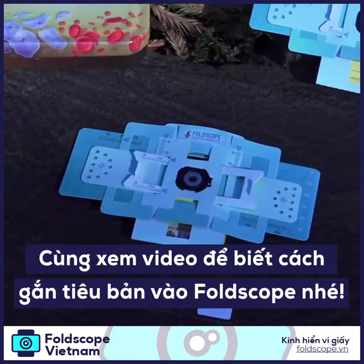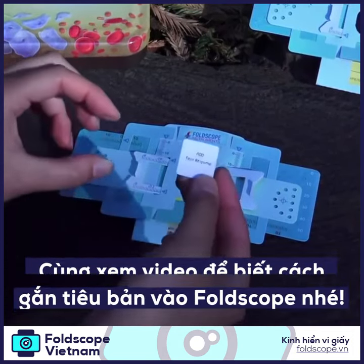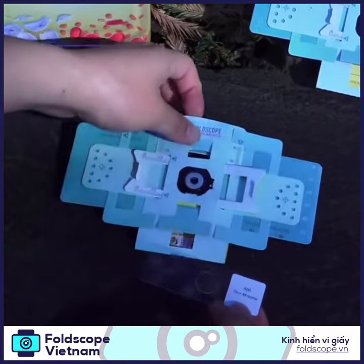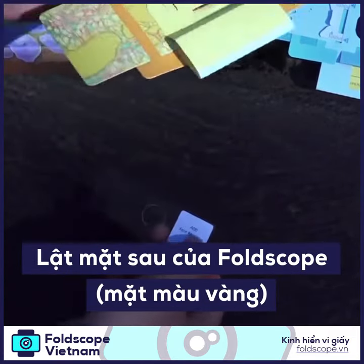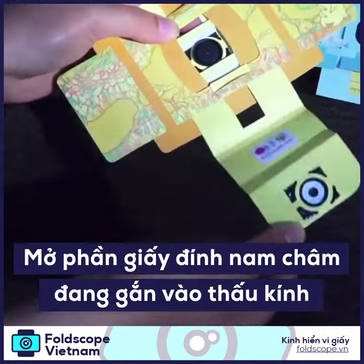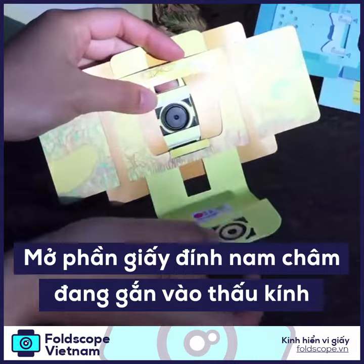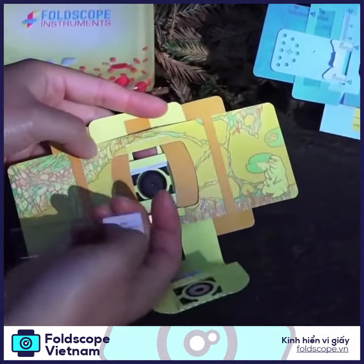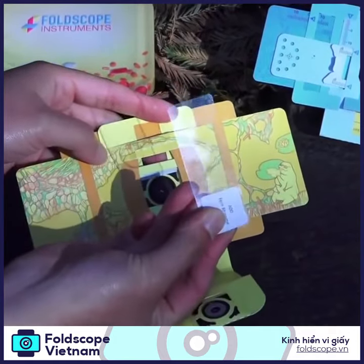Insert your specimen into your FoldScope. Your FoldScope kit comes with a prepared slide like this. Flip it over to the yellow side and then open the back tab like this. You'll see full access to the sample stage where you're going to insert your specimen.